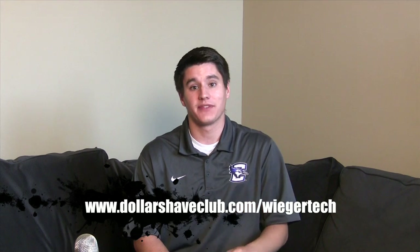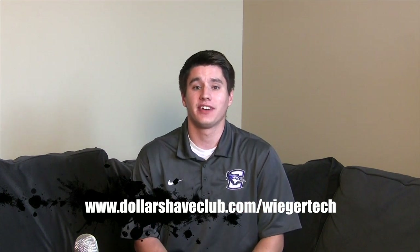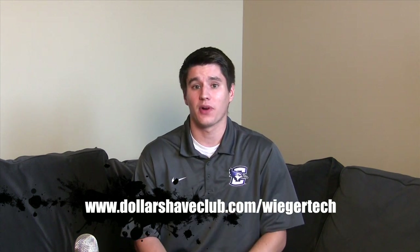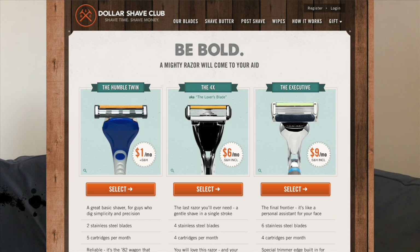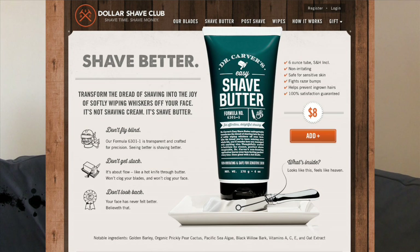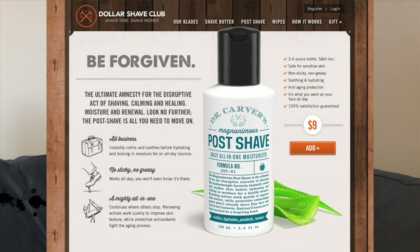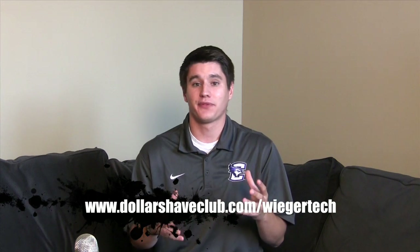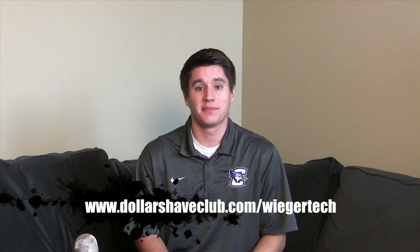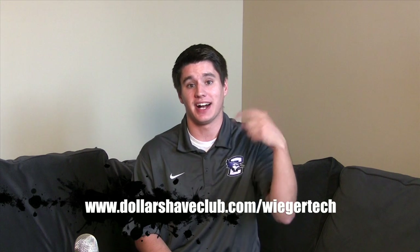The one thing I did want to talk to you guys about is dollarshaveclub.com. If you shave, you need to check them out — men and women. Dollar Shave Club offers all your shaving needs at a fraction of the price and ships it right to your door. I use the 4x blade, which costs me $6 a month — nothing compared to the $25 I'd pay for high-end razors at the store, and these razors are even better. Also check out the Dr. Carver's shaving line — a shaving cream that's fantastic with no razor bumps, great for sensitive skin, plus Dr. Carver's post-shave lotion that keeps your face feeling fresh. They also have One Wipe Charlies. Go to dollarshaveclub.com slash Weagertech.